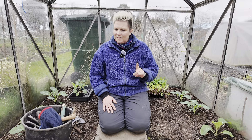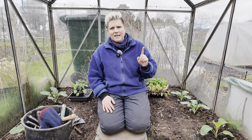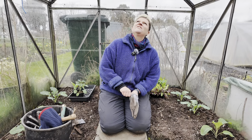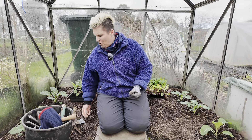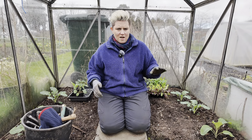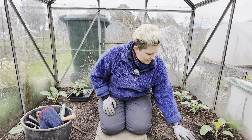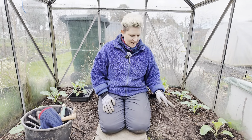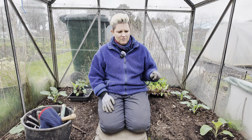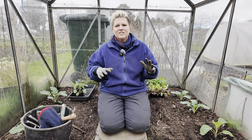There is one little problem that I do have in here, however, and that is I've got a few leaks going on in the top. The glass has shifted a little bit and it's not a huge problem — I'm going to have to fix it — but what happens is all the ground here has a tendency to get a little bit of algae on it.